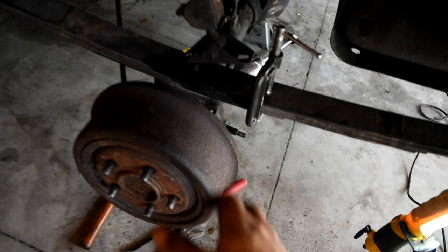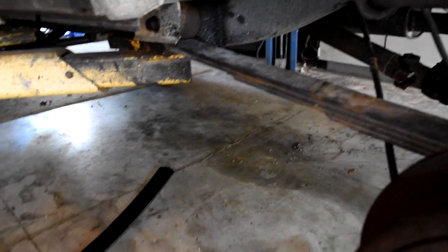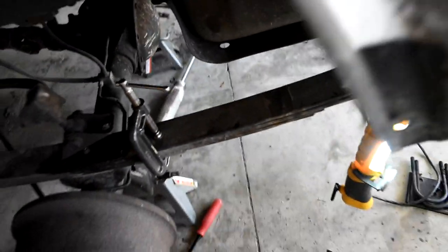Quick update: just took the U-bolts off. Now I'm taking the whole leaf spring off so I can add the new one. It's not really that hard — I'm just taking my time. Don't really want to mess anything up right now. That's the key for doing everything your first time: just take your time and everything should go as planned.